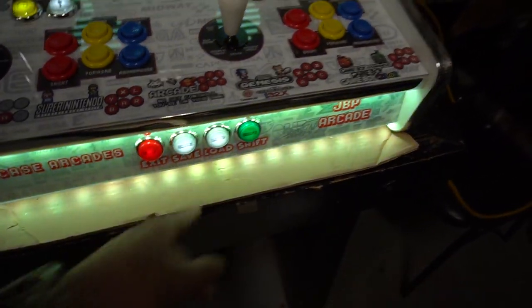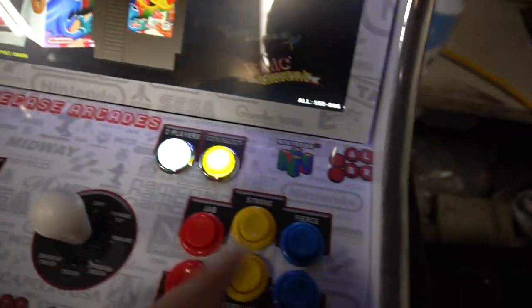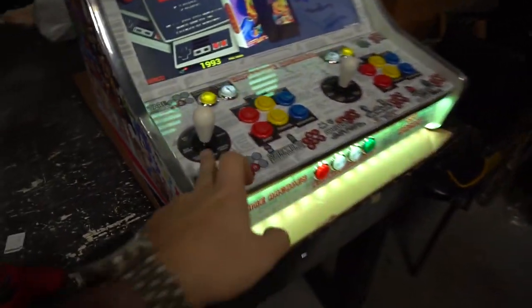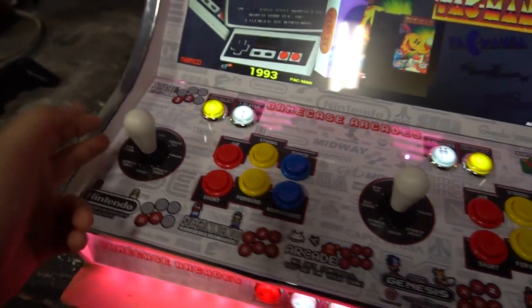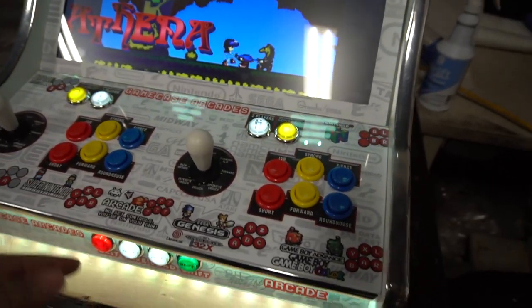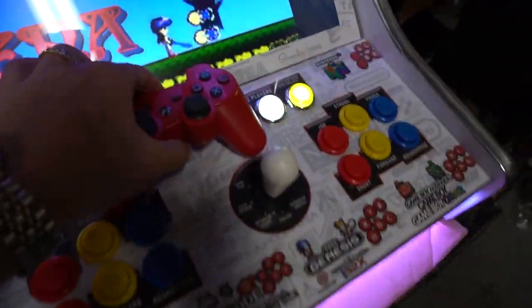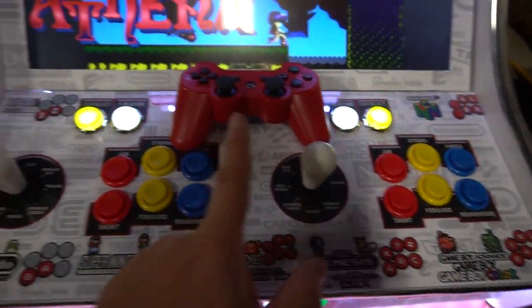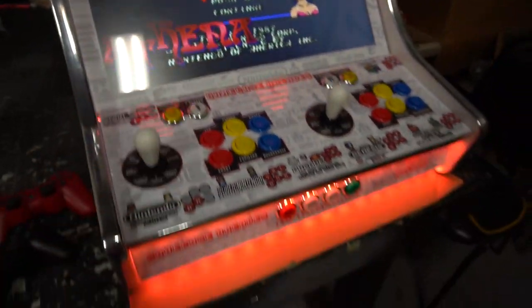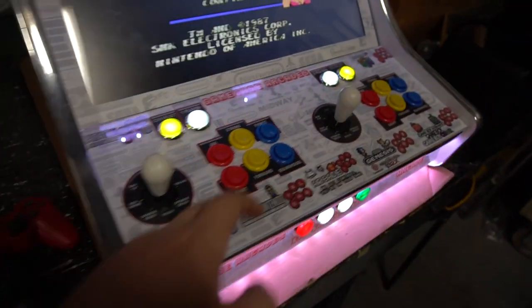We do have LEDs on the face buttons with Save, Load, and other labels — stickers inside the buttons obviously. This is a 22-inch screen bar top, really nice. He requested Sanwa sticks and we were able to get the white controls. This one has four-player support — two arcade sticks and two PS3 controllers — really meant for N64 and four-player arcade games.